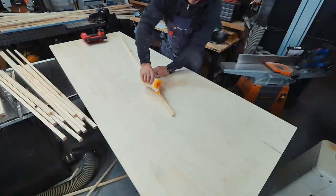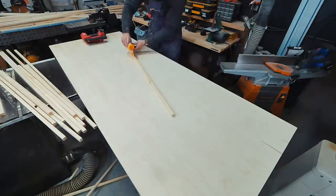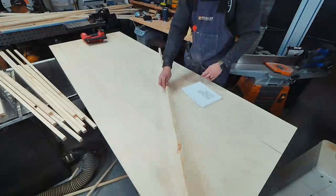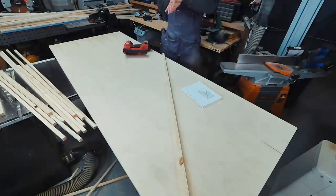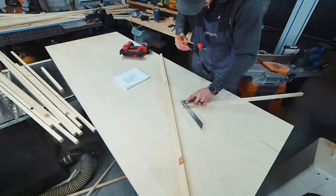I secured the strips with wood glue and one-and-a-quarter inch brad nails. It's important you use that length for this project — that way the brad nails won't go through the backside of the plywood. Trust me, it'll make for a really bad day and a really ugly door.